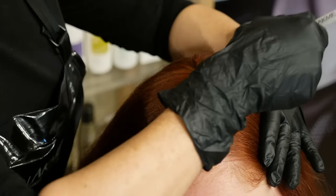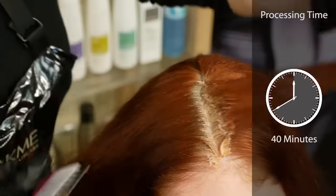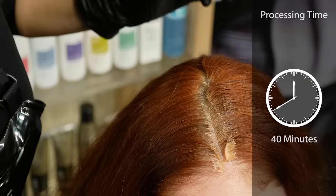Sections should be no thicker than one eighth of an inch, and color should be applied on both sides of the hair. Processing time is 40 minutes, particularly for resistant gray.